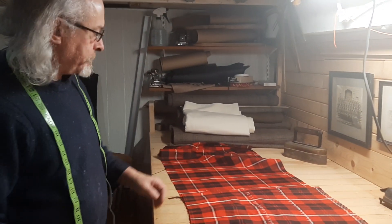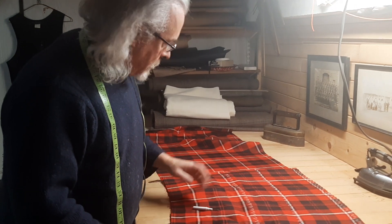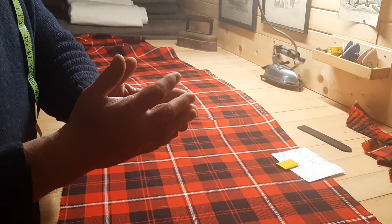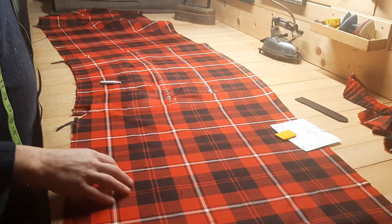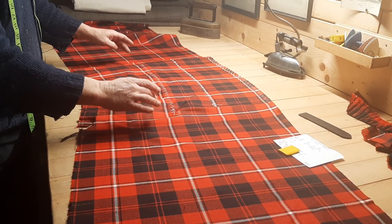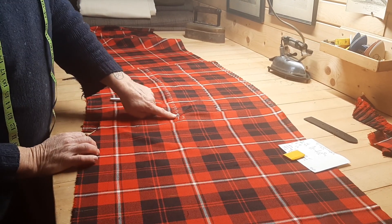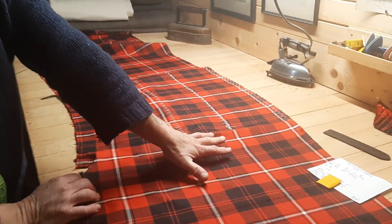Here we are again with the second part of this particular sow's ear. I've done what I said I was going to do last time — I blew open the seams on the front and the outside and the inside apron. I robbed the two one-pleat from either side, which means we lose a finger width but we gain a hand span.